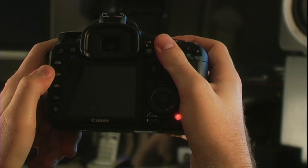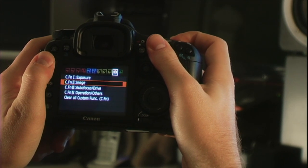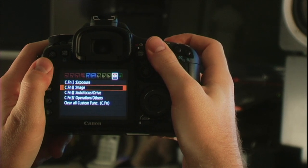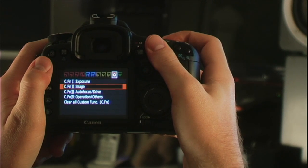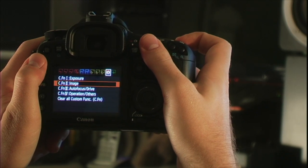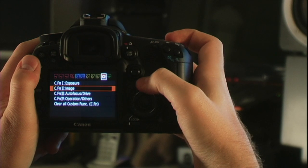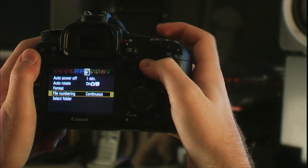To shoot slow motion on the 7D you've got two different options for capturing a higher frame rate. You can either use 1080p 30p or you can use 720p 60. There are different benefits and problems with both of them, so let's go over it.